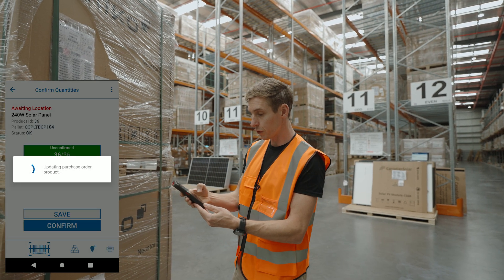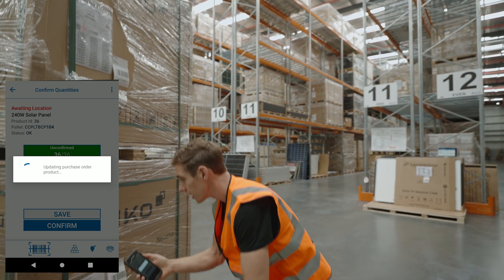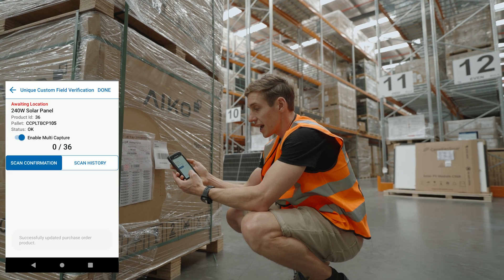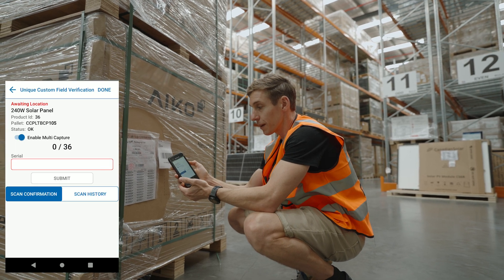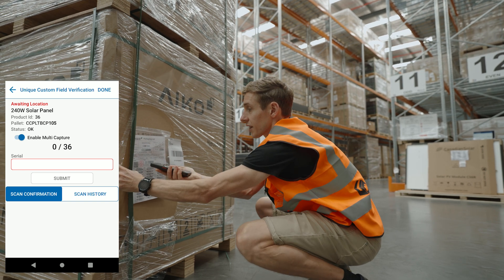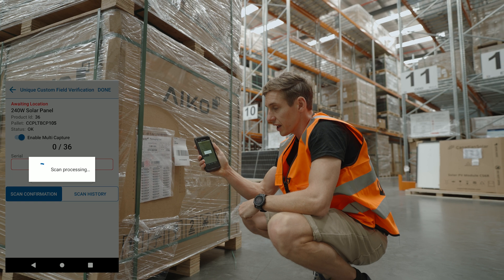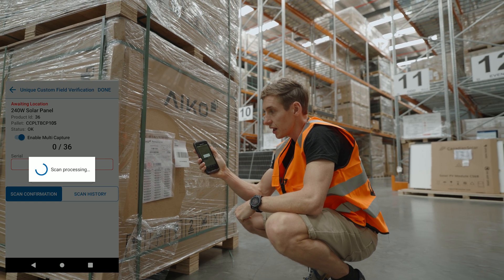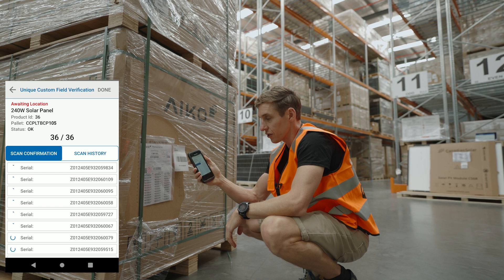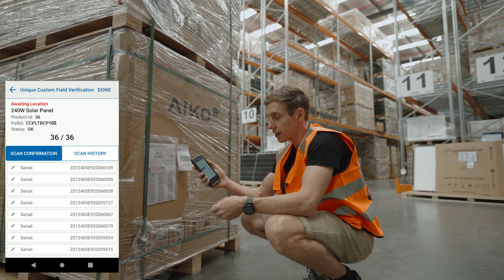If I then hit done, confirm that one, and jump down to the next pallet, I can do the same thing again. Go into that pallet, add the serial numbers, make sure that multi-capture is enabled, and again just scan that barcode. That receives the whole thing in and we'll see that it's entered in all 36 of those serials into the system.